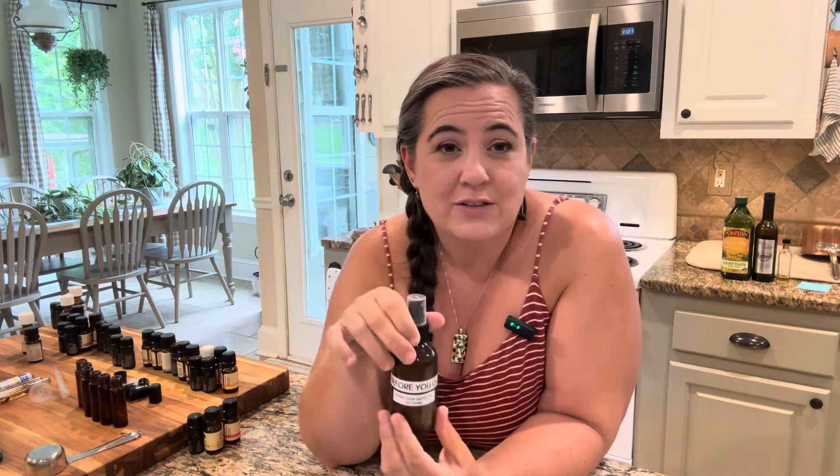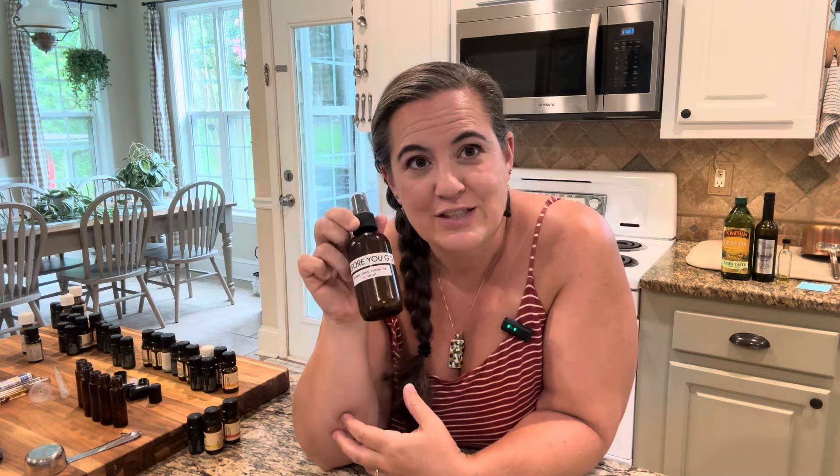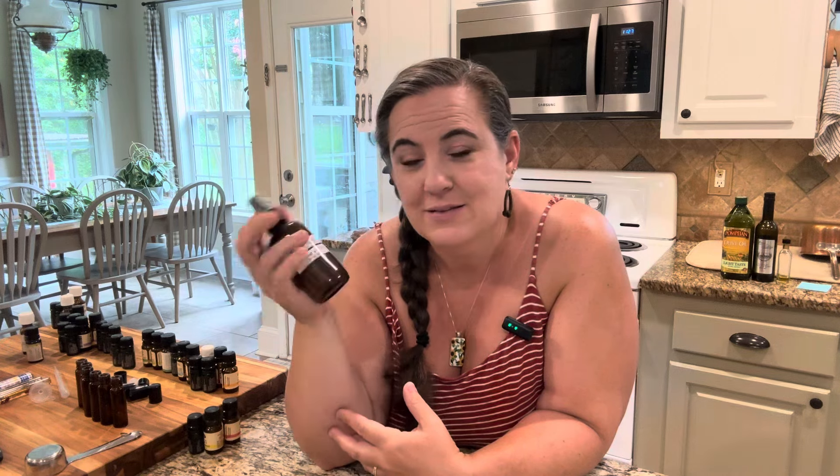Anyways, there you go — there's our Before You Go Poopuri dupe. Thanks for watching. If you guys have any comments, comment below. If you're new to our channel, hit subscribe, hit like, and comment below. We love to hear from you guys. Thanks for watching!